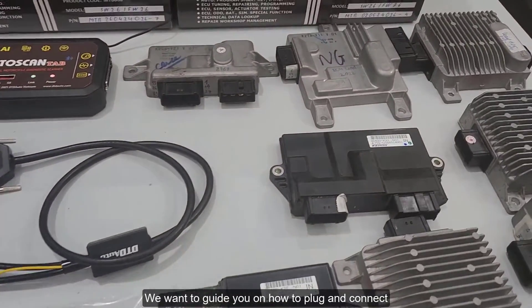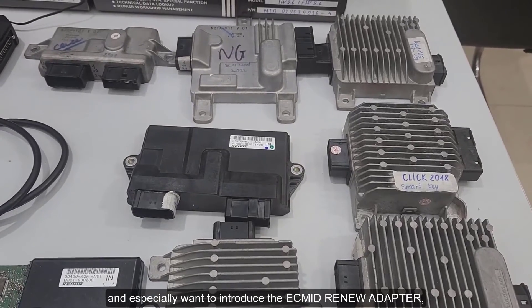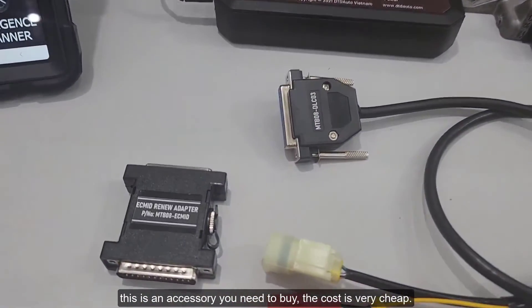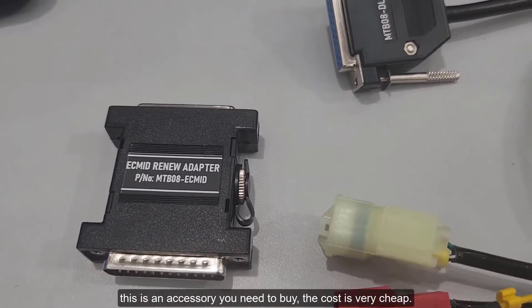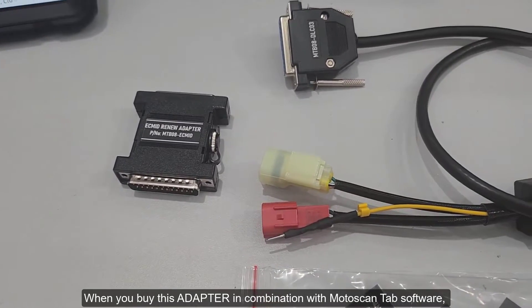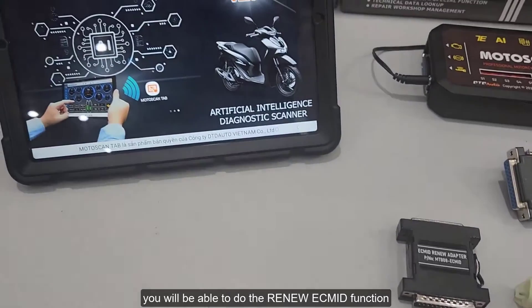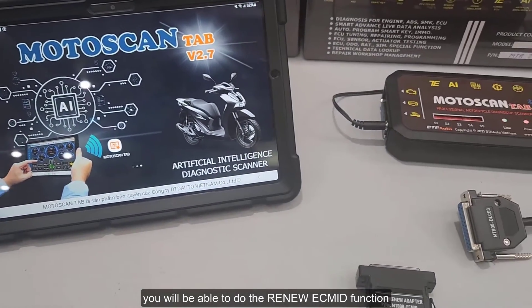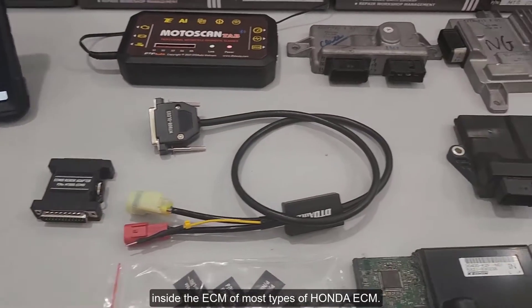We want to guide you on how to plug and connect, and especially want to introduce the ECM ID Renew adapter. This is an accessory you need to buy. When you buy this adapter in combination with Motoscan Tab software, you will be able to do the Renew ECM ID function inside the ECM of most types of Honda ECM.